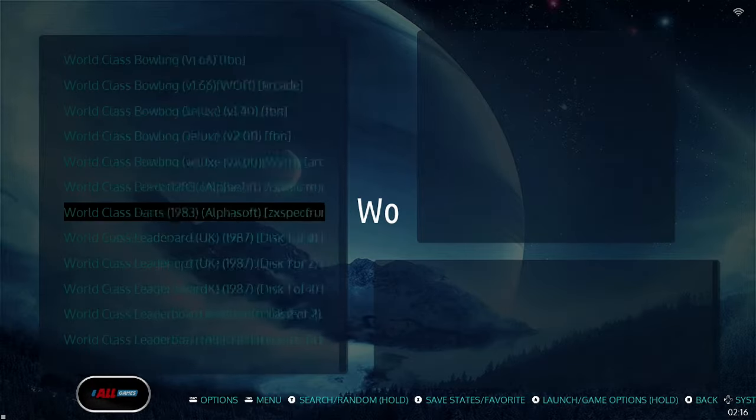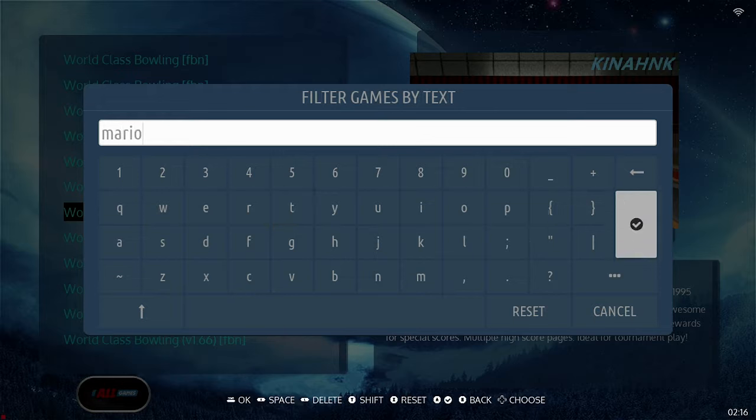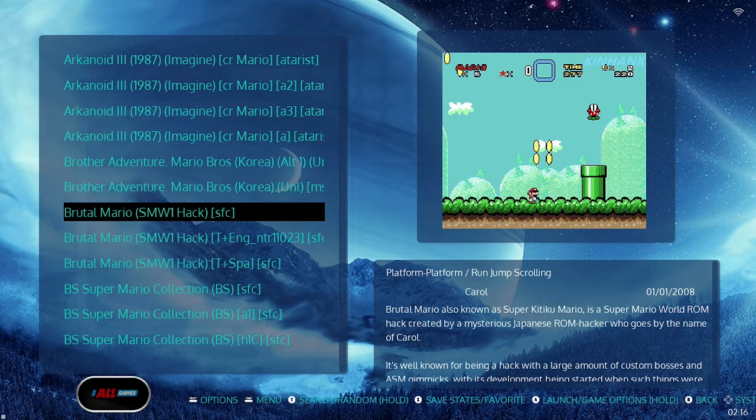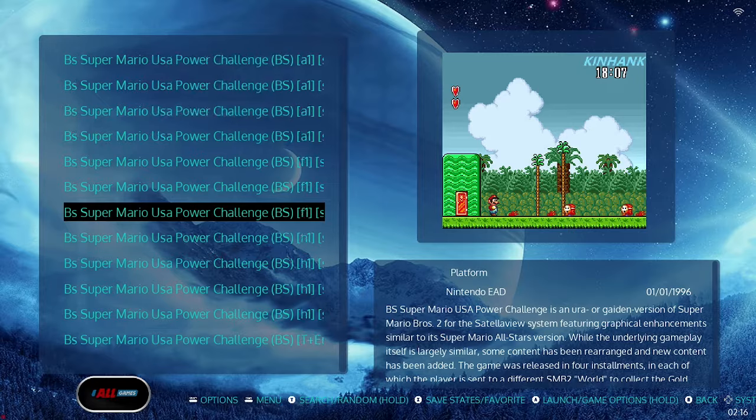If you don't want to scroll through the list, there is a search button where you can type in anything you'd like and it will source it for you. For example, searching 'Mario' will show any game with that title. There are also hacks included — for instance, Brutal Mario is included with this device, which is really cool.